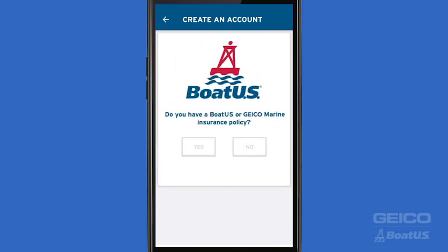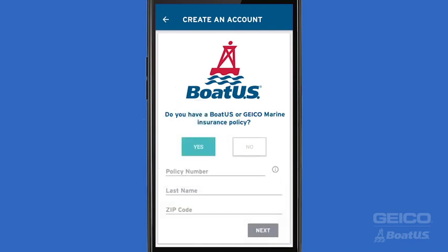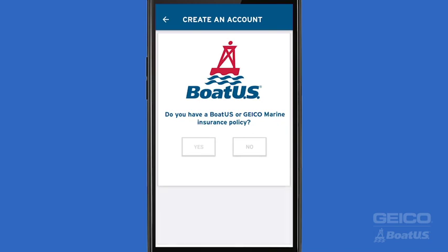Next, we'll ask you if you have a BoatUS or Geico Marine Insurance policy. If you do, hit Yes and enter your policy number, last name, and zip code for verification. If not, or if you don't have your policy number handy, hit No. You can always enter your policy number later.